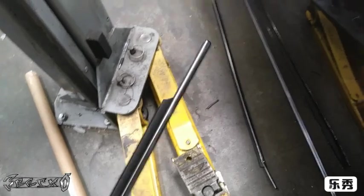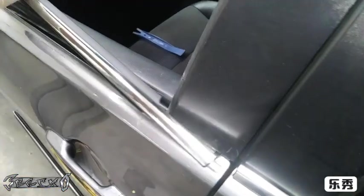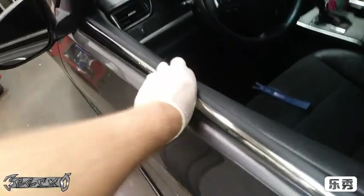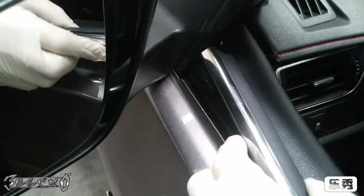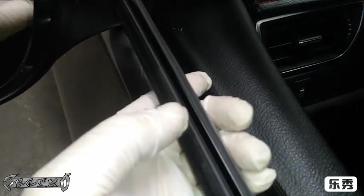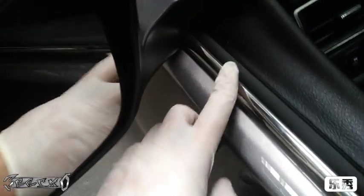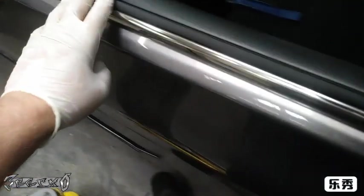There's a specific orientation to installing it. This side goes to the end of the door, and the other side goes flush to where the mirror starts or is mounted. Go ahead and start on this side and get it pushed down.